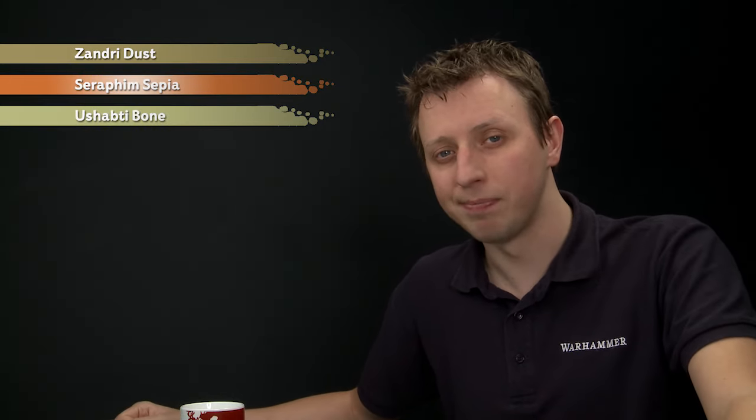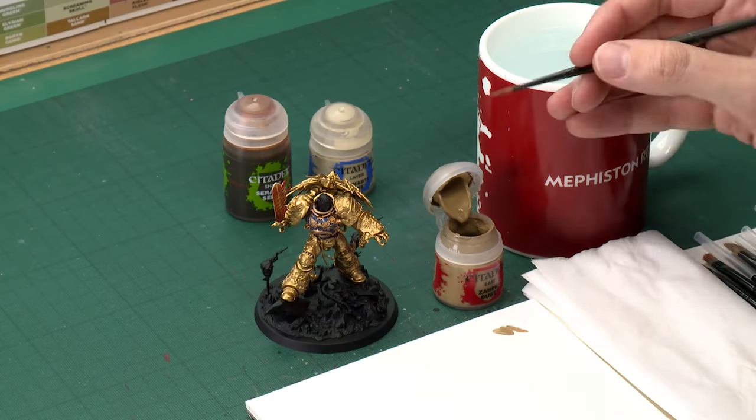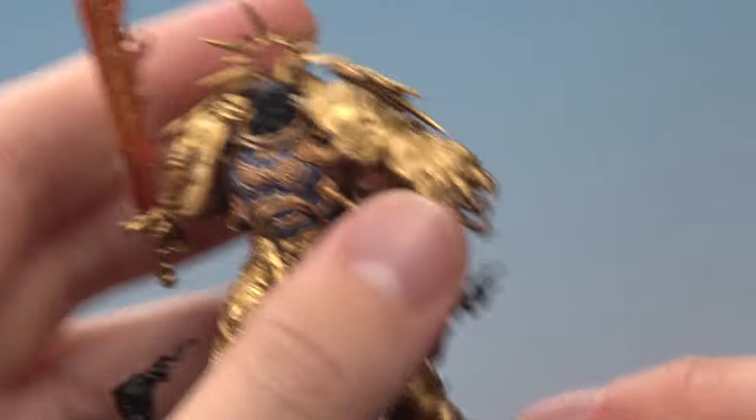After that, you just need to highlight using Ushabti Bone. We're going to be starting out with Zandri Dust, and I'm going to be applying this with a medium layer brush. What you want to do is use your palette to get the paint under control — thin it down to about that sort of consistency. When you're ready, all you've got to do is start applying this base colour onto the hair.